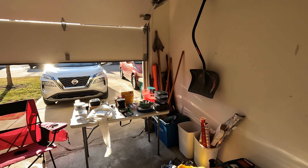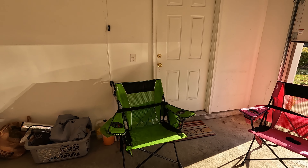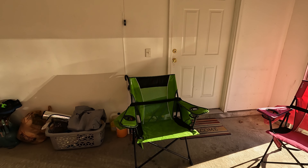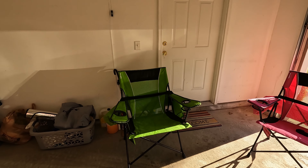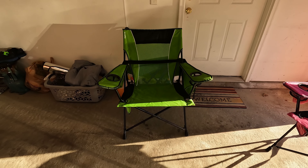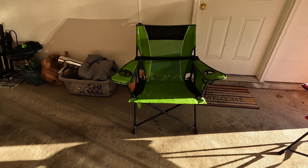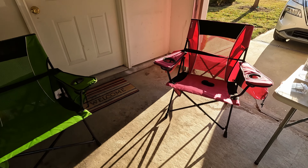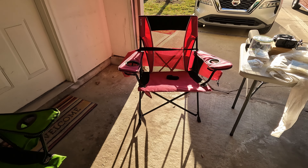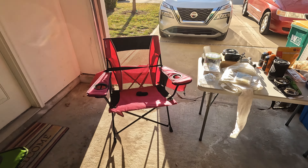Here we are in the garage. I took everything out that we've gathered up so far. I'm going to go around and show what we've acquired by doing our research. First up are these chairs — nice camping chairs with cup holders. These are rated for 300 pounds, and they fold up nicely into the bag hanging on the back.